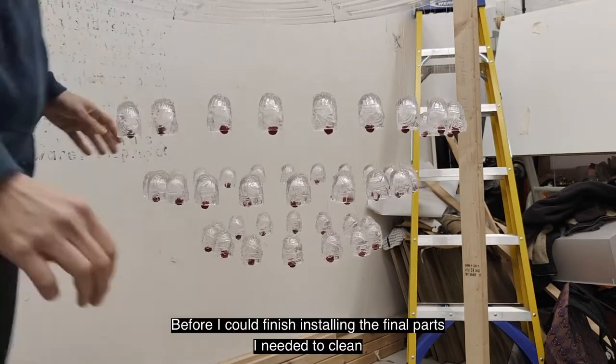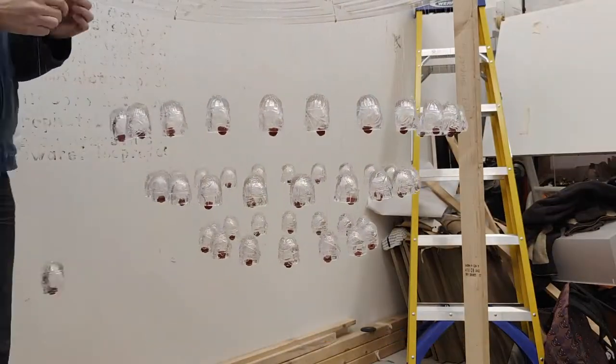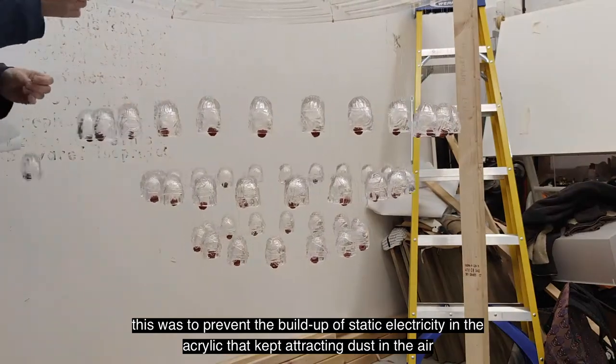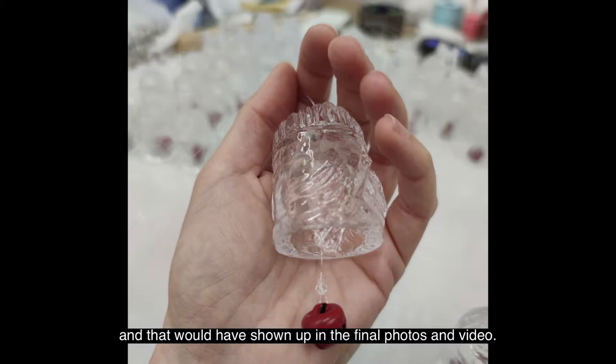Before I could finish installing the final parts, I needed to clean the whole thing with a specialised anti-static polish. This was to prevent the build-up of static electricity in the acrylic that kept attracting dust in the air, and that would have shown up in the final photos and videos.